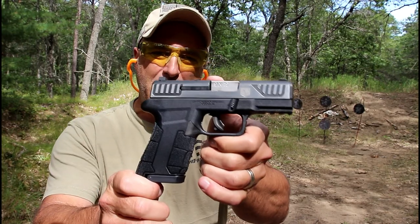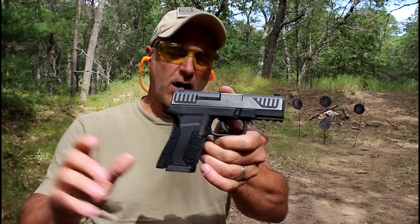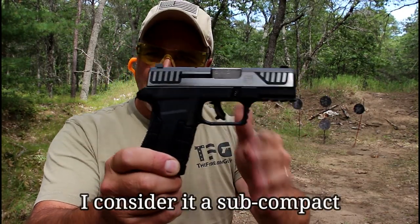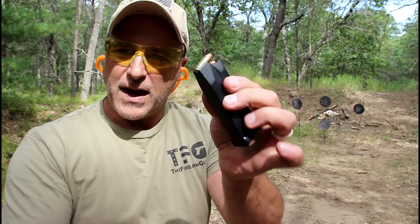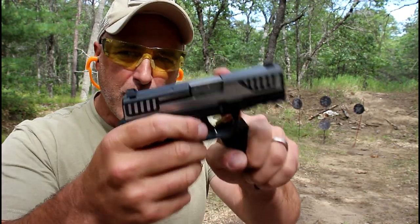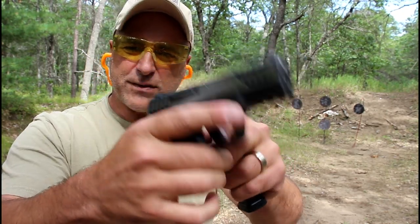Hey there friends, thanks for checking in at the range. We've got the Diamondback AM2, a new release from Diamondback. It's a cross between a compact and a subcompact firearm, right around the same size as an FNS 9C. It comes with a 12 and 17 round magazine and a 3.5 inch barrel.